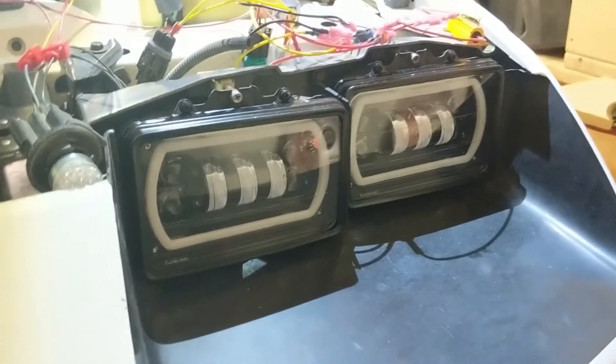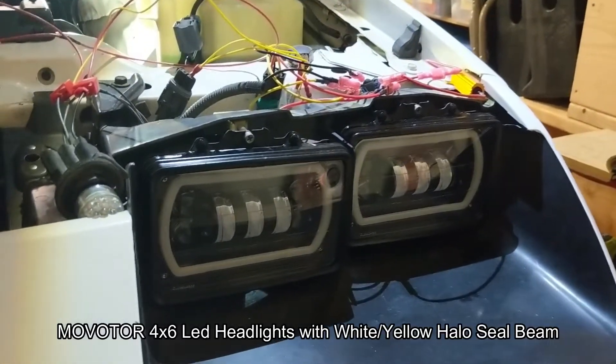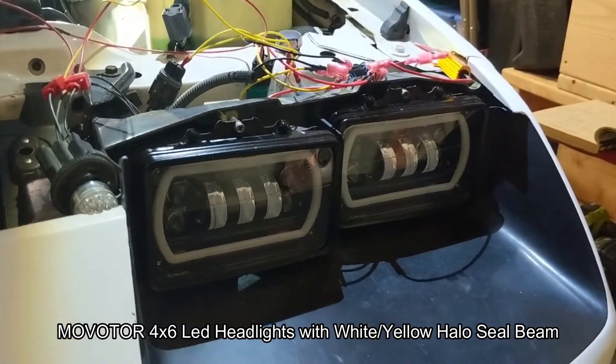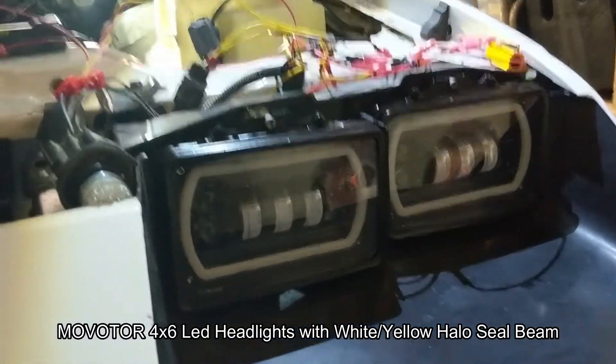All right guys, this is my '91 Camaro. I'm wiring in some new LED headlights and it was pretty difficult to figure out the wiring for these headlights, so I thought I would show you guys.